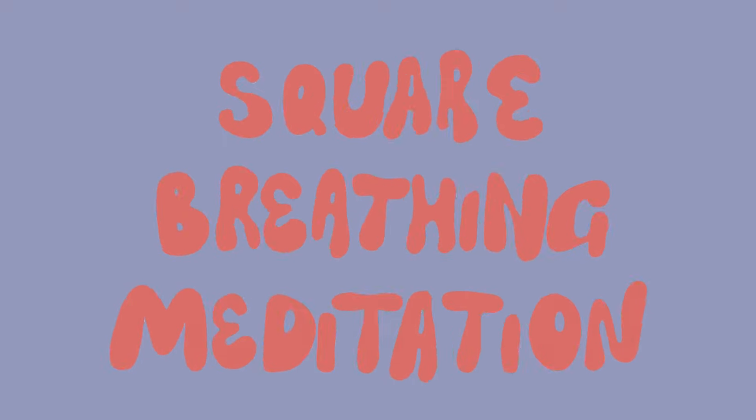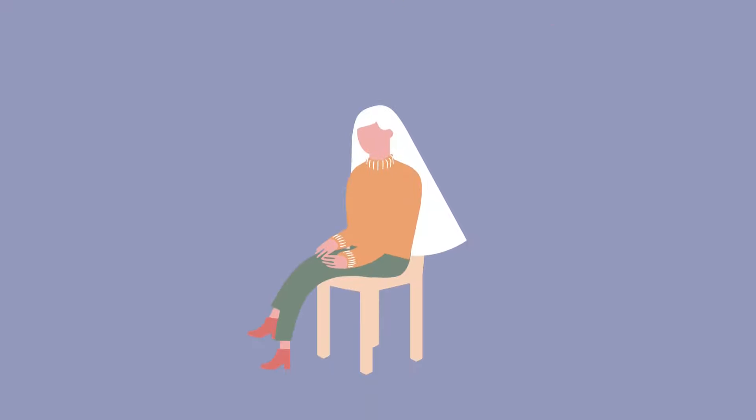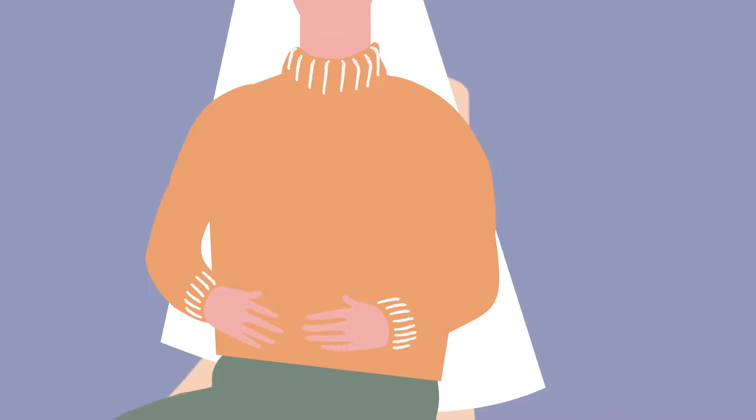To practice square breathing, settle comfortably in a chair. Place both feet on the ground and your hands on your abdomen to feel the movement of your breath.